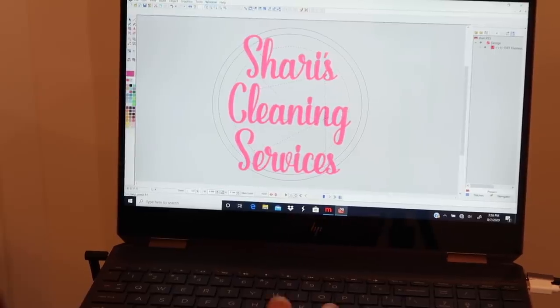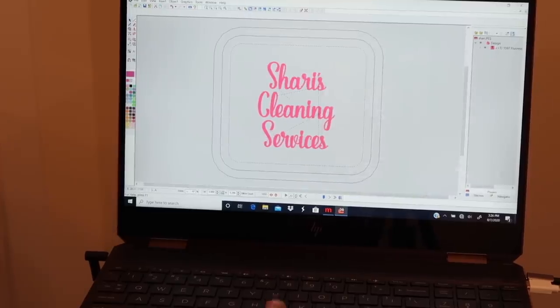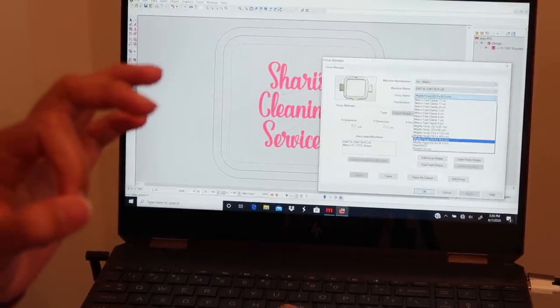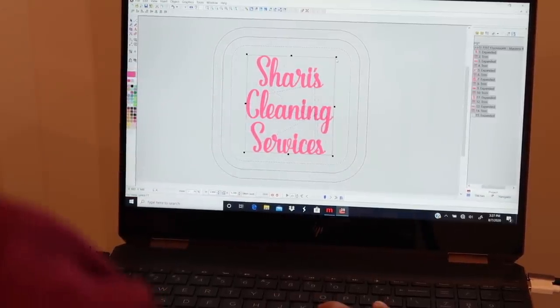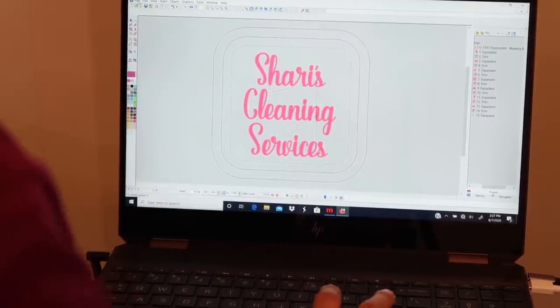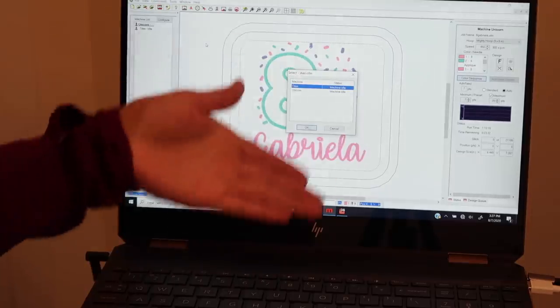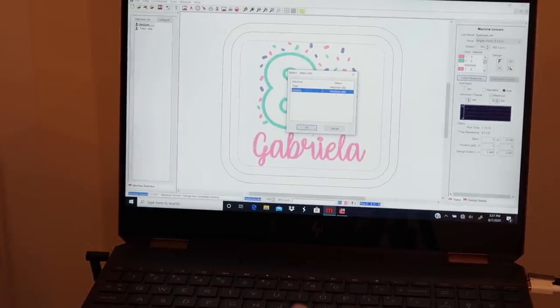I also want to make sure it's going to fit in the hoop. I'll click the hoop button - it defaults to a circle hoop that I don't use - so I go to Tools, Hoop Setup, and select the 7.25 Mighty Hoop option, then click Apply. This shows how it'll fit in the hoop. I'll make it a little bigger and then center it again. You always want to center the design before sending it to the machine. I'm sending it to Unicorn, which is my newer machine.